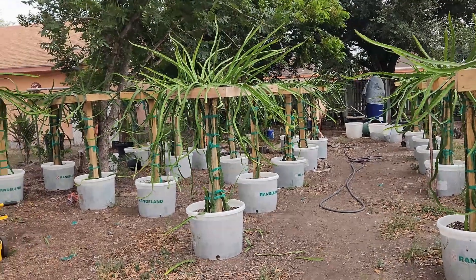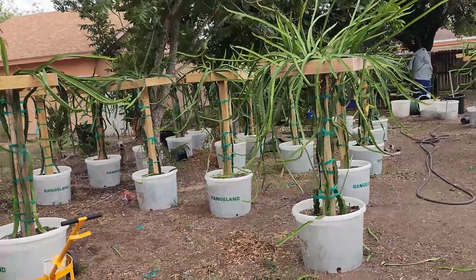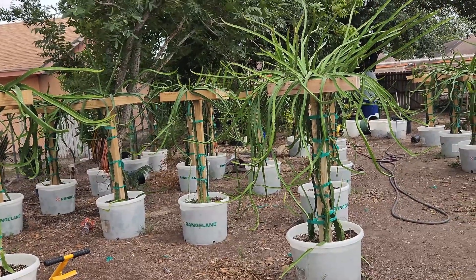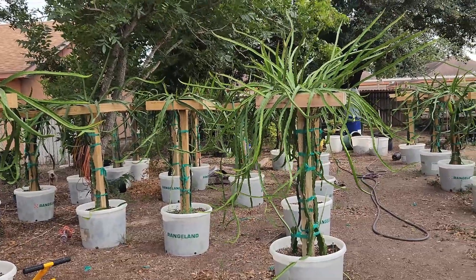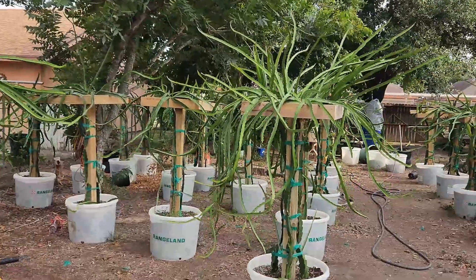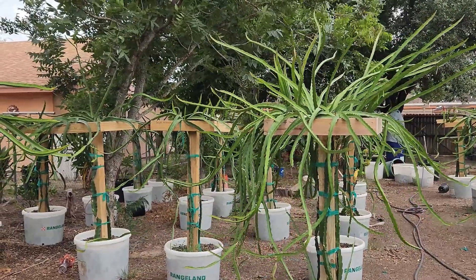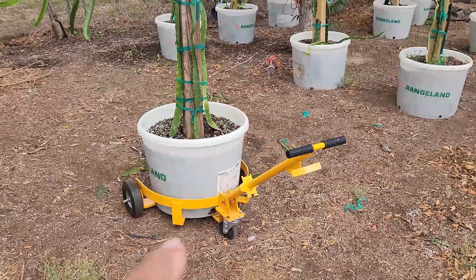Welcome back to Texas Dragon Fruit. Today we're going to share information on rooting dragon fruit — this is stuff that I experiment with, stuff that I try and has been successful. I don't mind sharing; that's what we're all about here at Texas Dragon Fruit. We're going to talk about how I move my dragon fruit if I need to move them during the winter.